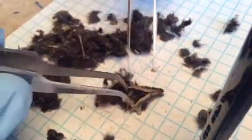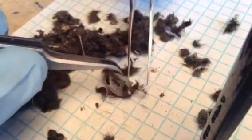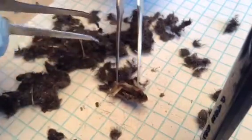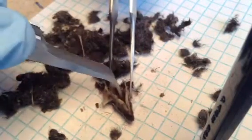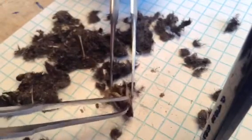Now, just to clarify, this doesn't smell very well — it grosses some people out. So you might want to talk with your family members or even your school before appearing with a puke pellet. Basically, that's what it is — it's puke. It's what the owl digests in their stomach and then they puke it out.